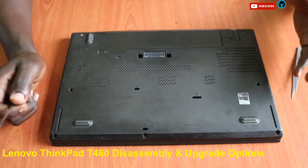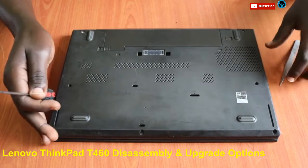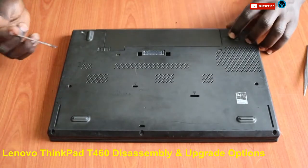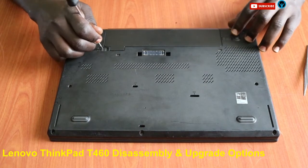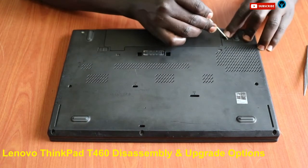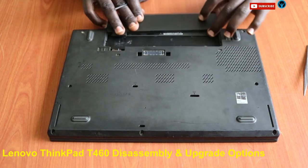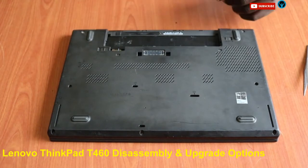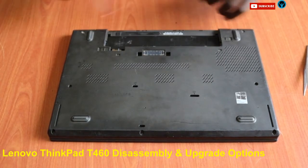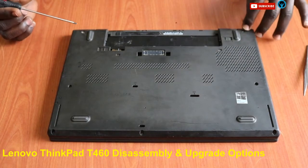We start by disconnecting the laptop from the power cable, then remove the external battery by unlocking the locks and sliding the battery out. Now, putting the battery aside, we focus on removing the screws.